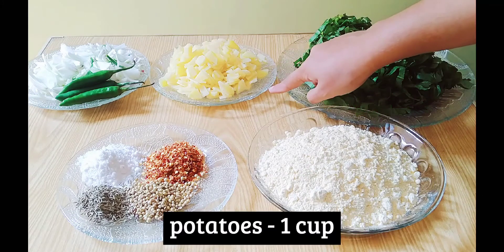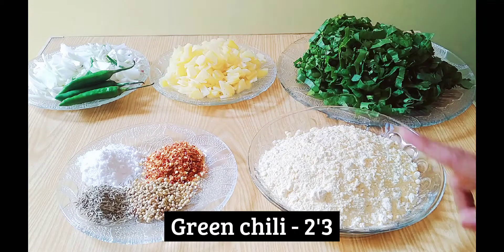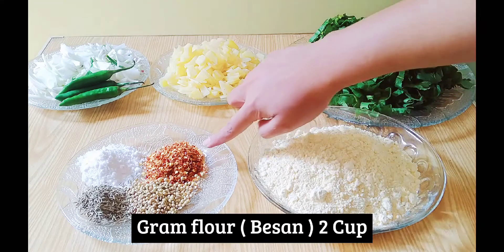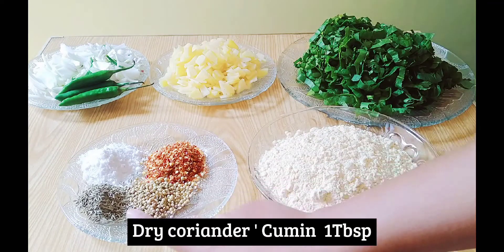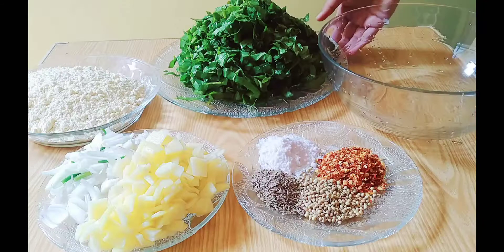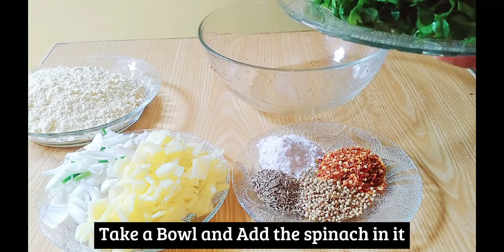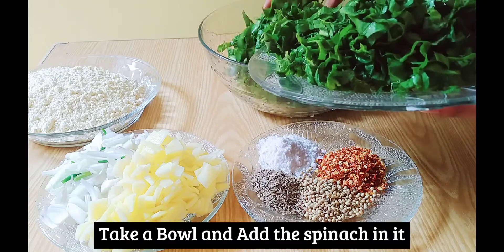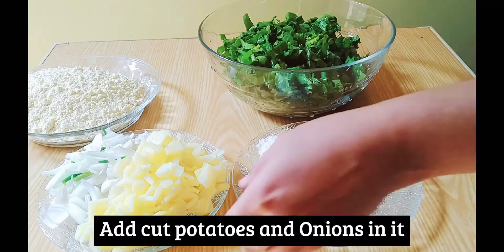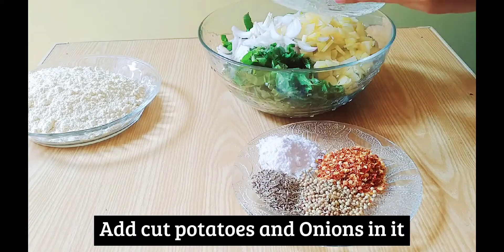We need red chili pepper and also zira. I have mentioned the ingredients, you can easily see them. We have to add a bowl, then we add another bowl and a salad.